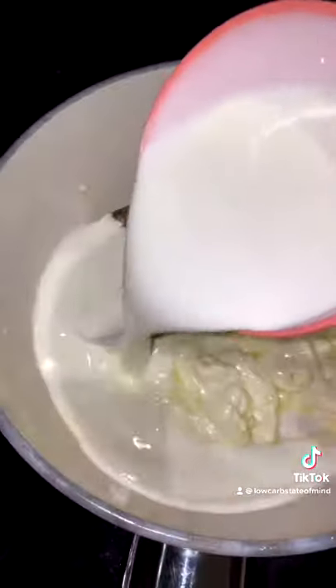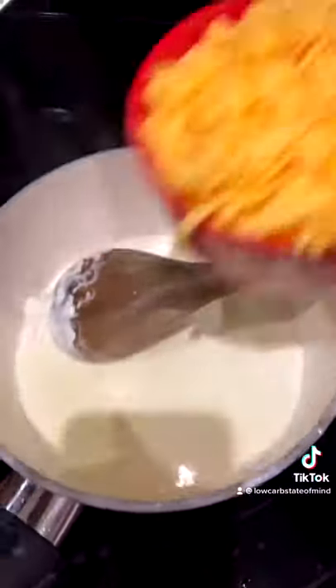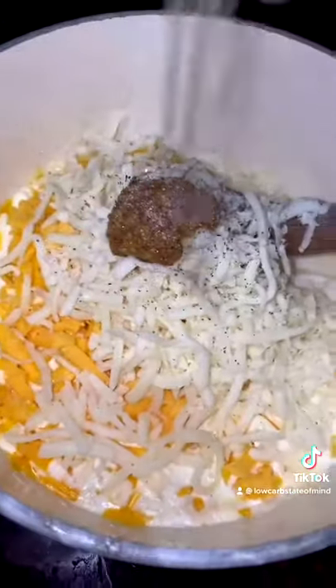In a small pot, I'm going to melt a tablespoon of butter with 2 ounces of cream cheese, three-fourths a cup heavy cream, a cup and a half of shredded cheddar cheese, and half a cup of mozzarella. I also like adding a little bit of stone ground mustard, salt, and pepper.